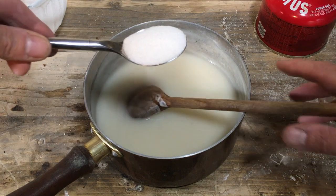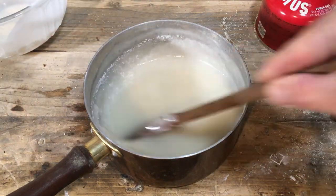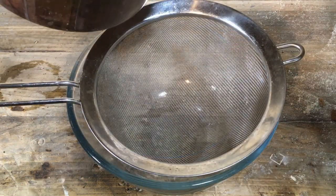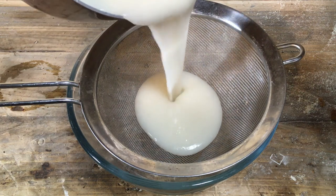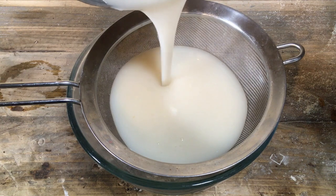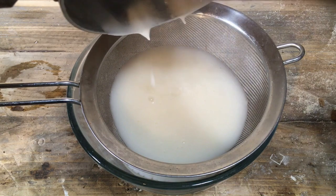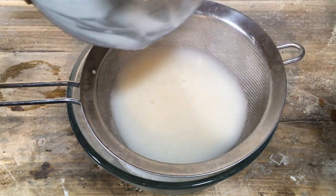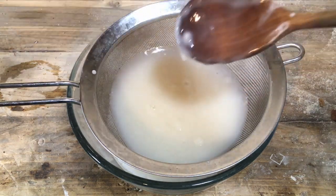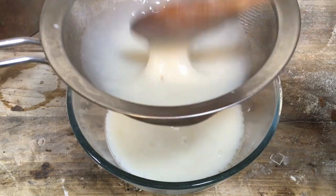Take the pan off the heat, add one tablespoon or so of sugar and stir it in well. Pour the whole mixture through a sieve into your now miraculously clean bowl in order to get out all the little lumps that might be in there and give you a lovely smooth paste to work with. Then you will have to work it through with the back of your spoon.